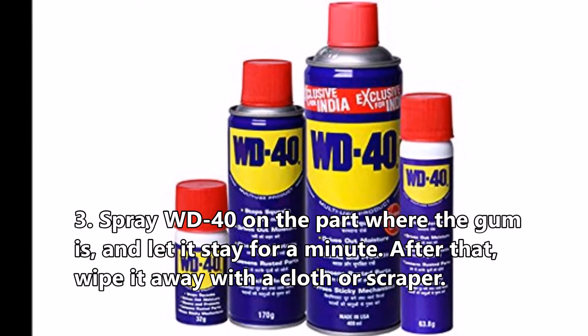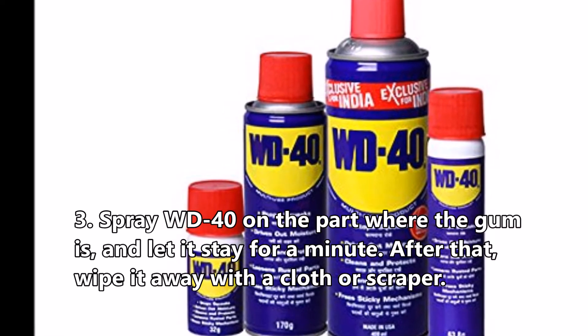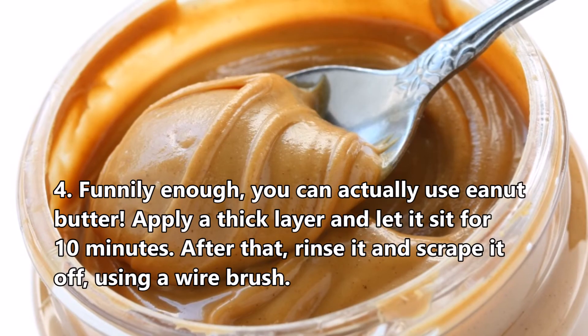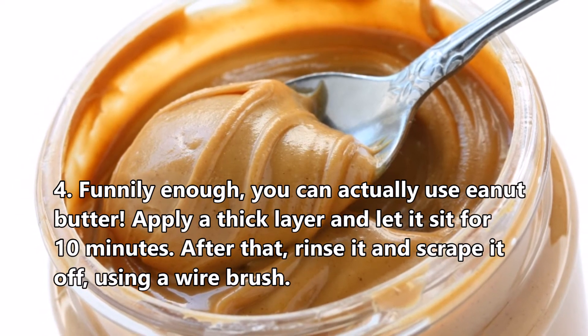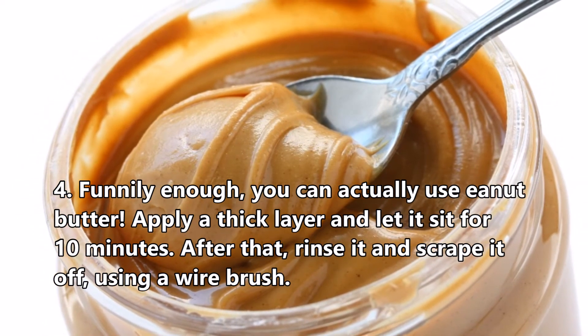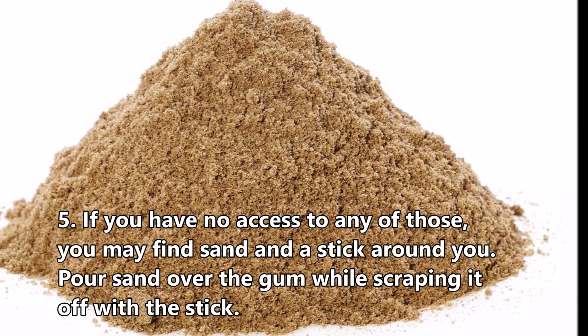Third, spray WD-40 on the part where the gum is and let it sit for a minute, then wipe it away with a cloth or scraper. Fourth, funnily enough, you can actually use peanut butter — apply a thick layer and let it sit for 10 minutes, then rinse it and scrape it off using a wire brush.